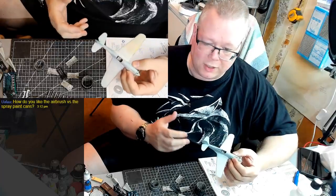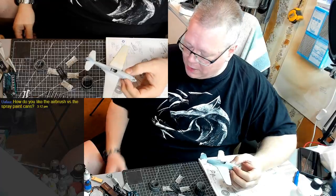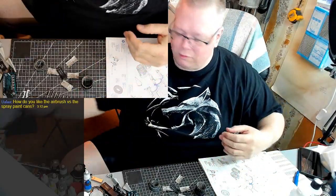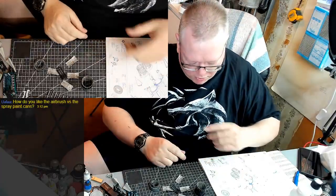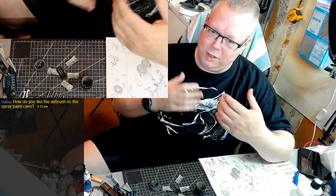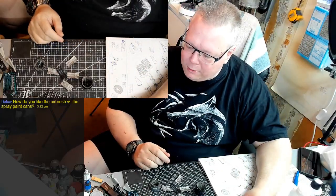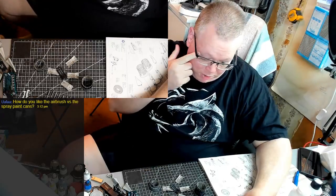Learning the refinements of actually using the airbrush is going to take some practice. And of course with the airbrush there's the whole cleanup process - it's not just grab the can, shake it up, spray spray spray, lid on, done. When you're done spraying with the airbrush, you've got to run some thinner through it and clean it up, otherwise the nozzle will get all clogged up. It's a bit more of a process, but I think in the end the airbrush is going to be a better choice.